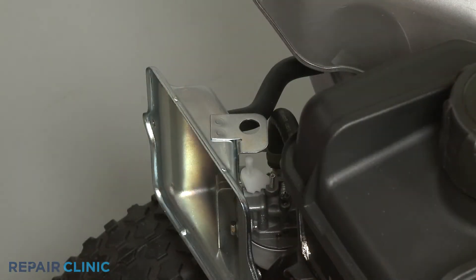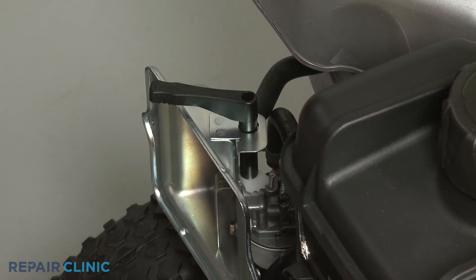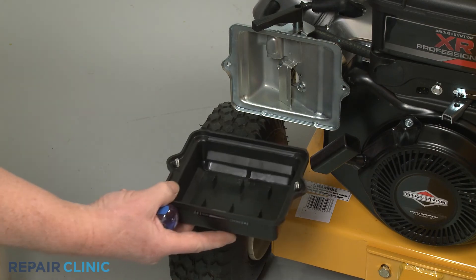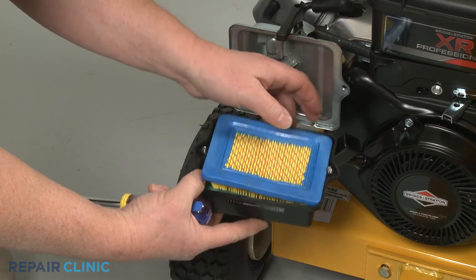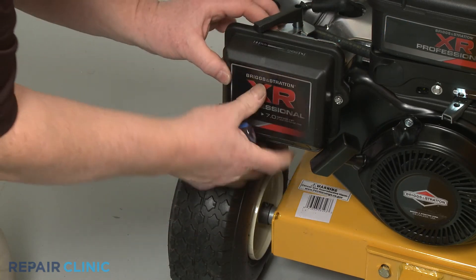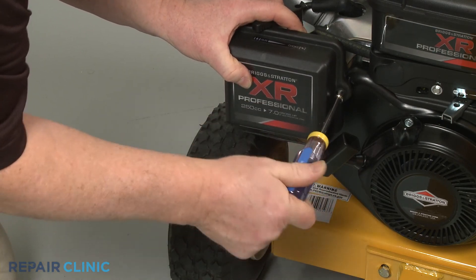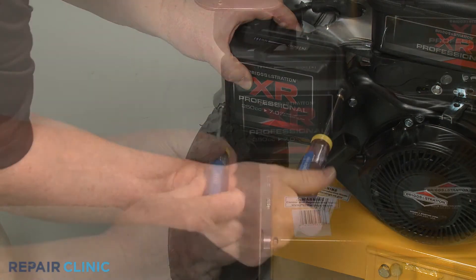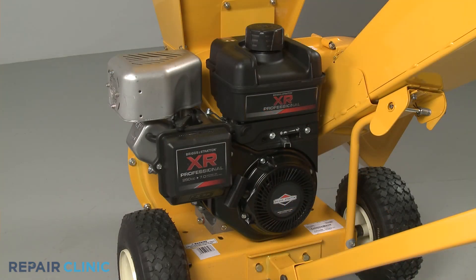Replace the choke lever. Align the cover on the base and secure it with the screws. The engine should now be ready for use.